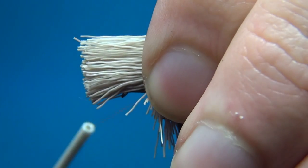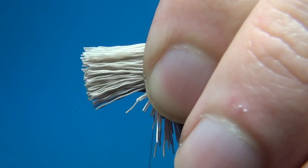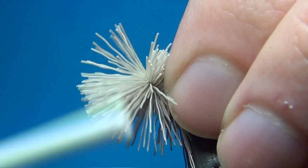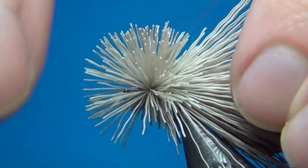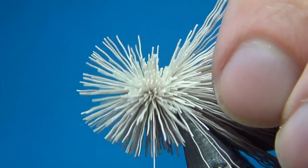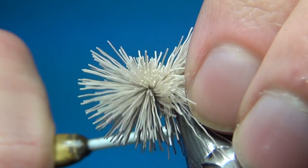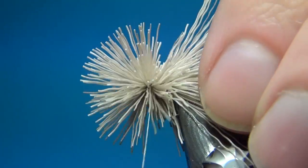Put this on top with two loose turns, and then on the third turn we are going to pull down. As we do this, the deer hair is going to spin around the hook.